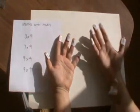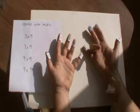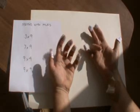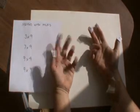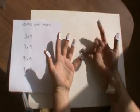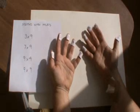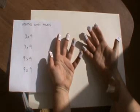How about 7 times 9? Well, I put down my 7th finger, this one here. And then on this side of it, I've got a total of 6 fingers. And on this side of it, I've got 3. So I've got 6 and 3. 63. 7 times 9 is 63.